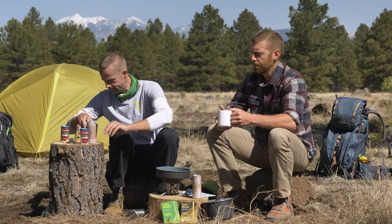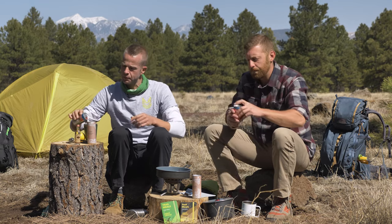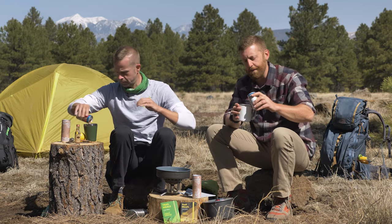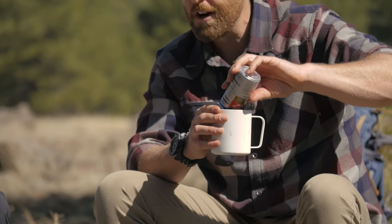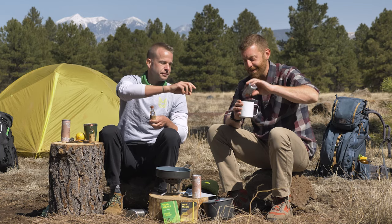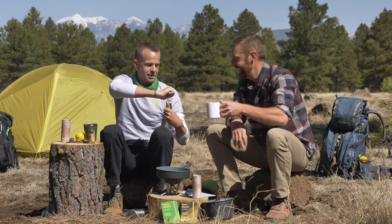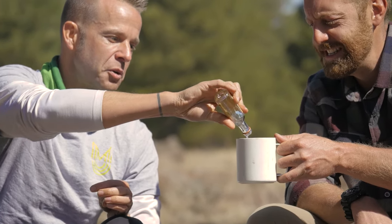So we've got our mug here and a can of easy-packing tomato juice. Go ahead and crack that and throw it in there. One of the things I've appreciated about camping and backpacking with you is you've come up with so many things I just would never think about doing. I've been camping and backpacking for so many years and I've never tried any of this. We've got a nice handy little bit of vodka.